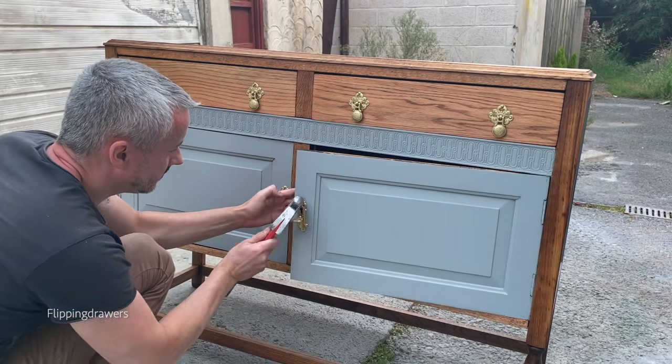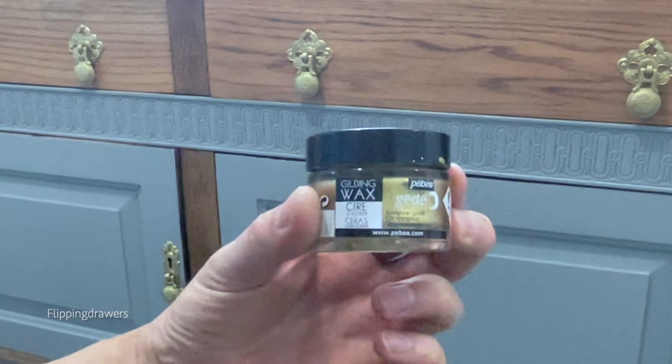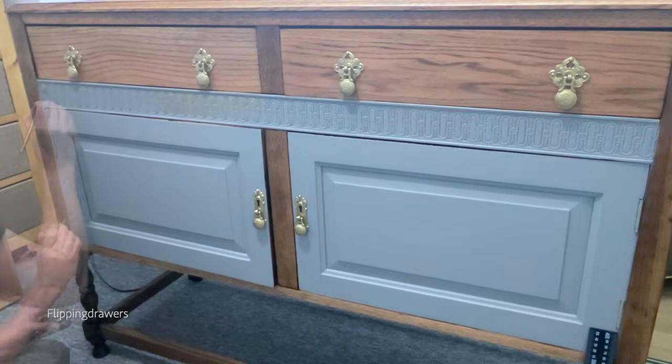Next I put the hardware back on and used gilding wax on the middle piece with all those details. And that's it — thank you guys for watching and see you in the next video!